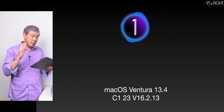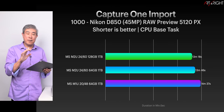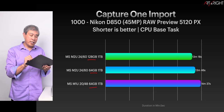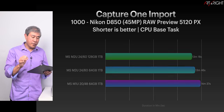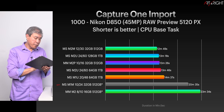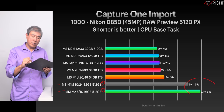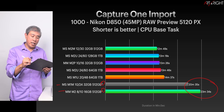Now let's look at Capture One 23 version 16.2.13. There are some improvements from the previous version. Comparing 128GB, 64GB, and 64GB machines, the timing variation is around 30 seconds apart between all of them. Is it worth $800 to upgrade to 128GB just to gain 30 seconds on Render Preview? I would say no, not at all — unless you have a specific use case. The M1 Max and M2 results here are based on previous testing data, indicated by a star next to their names.